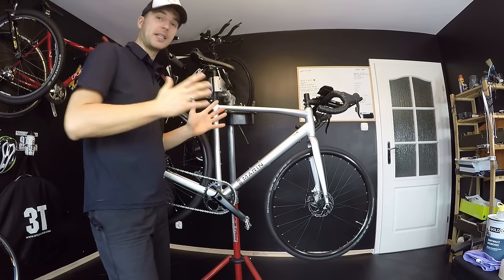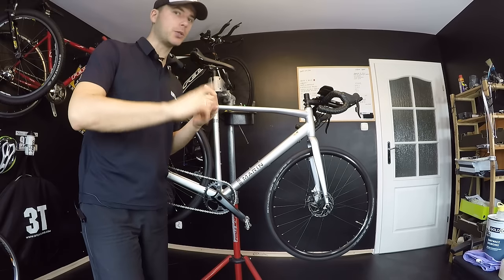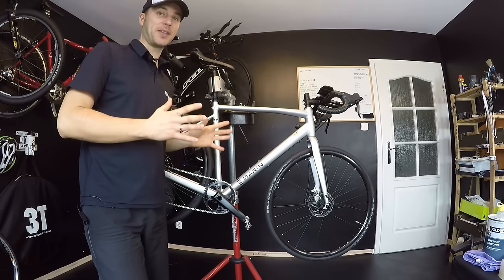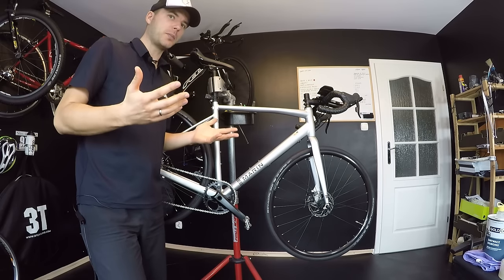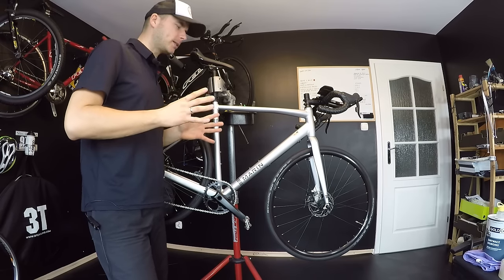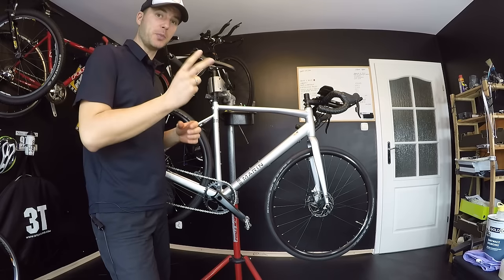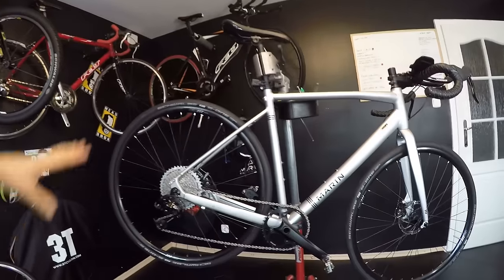Today we're talking about five maintenance things you should do with your new bikes. I'm trying to tell you that if you purchase a new bike, either in your local store or online, it's not quite ready for riding. Unfortunately there are so many things that most manufacturers don't care about. I'm going to point those out right now, and I'm pretty sure that 99% of you would have to do at least two of these things on your new bikes.